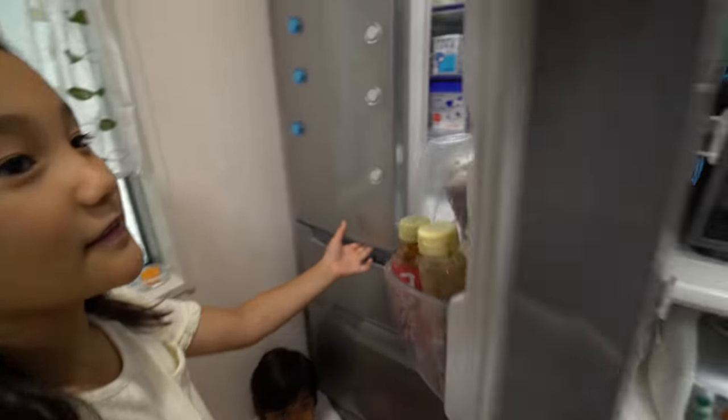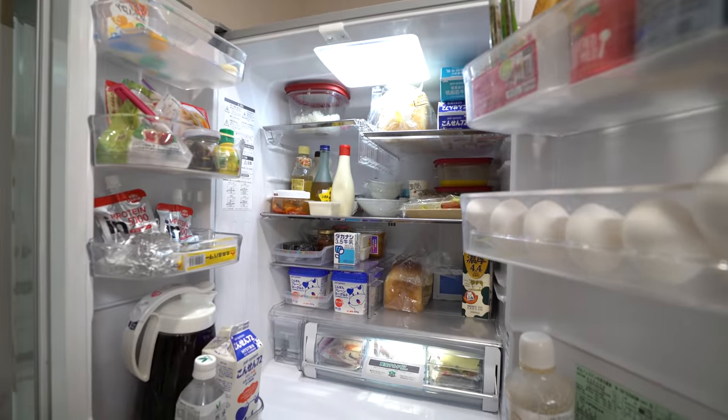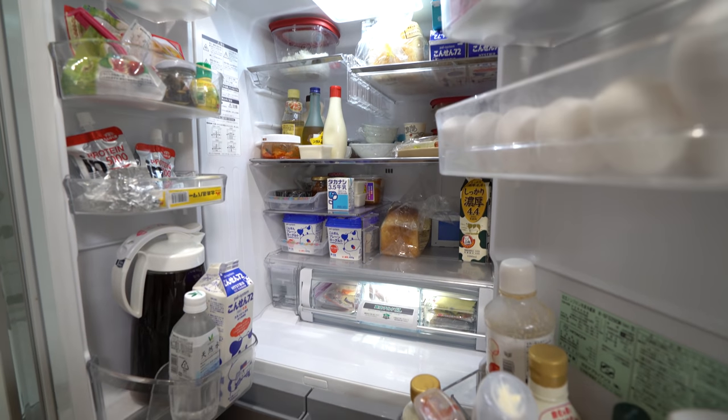Let's open it. This is inside the fridge.